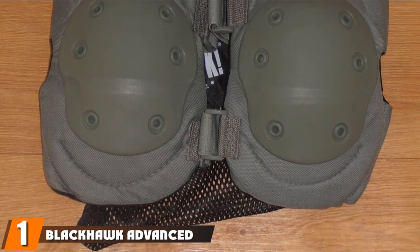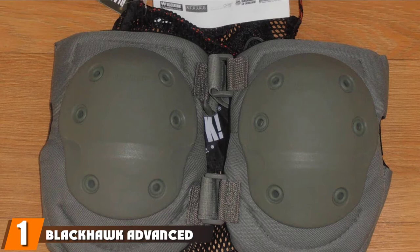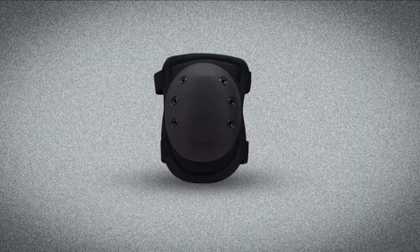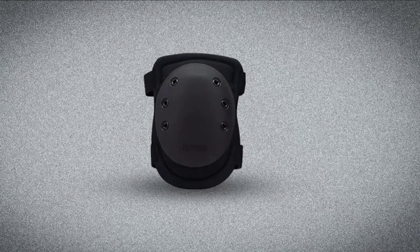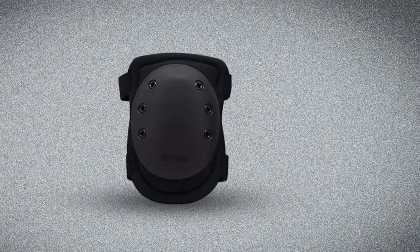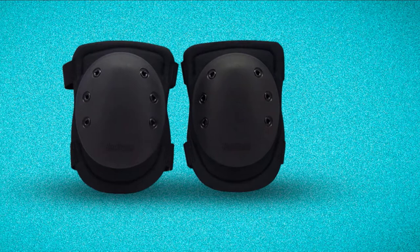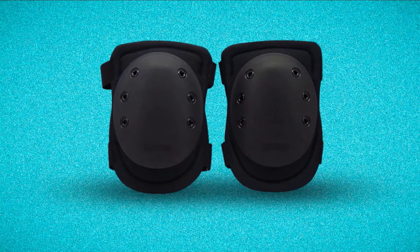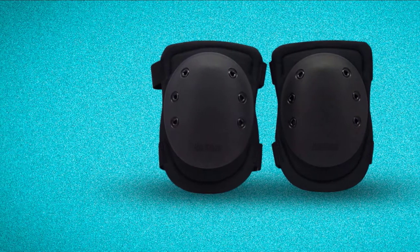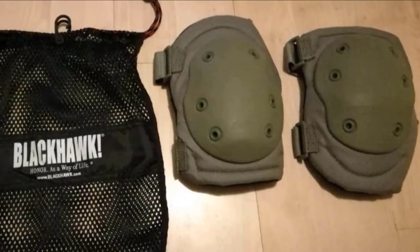At the first position of our list, we have the Blackhawk Advanced Tactical Knee Pad. The Blackhawk Tactical Knee Pads are among the finest knee pads in the market today. We can rely on the product to have comfort and ultimate protection to our knees. The cap is made of durable 600D nylon material, offering flexibility and abrasion resistance ideal for daily tasks and extreme activities. The nylon shell and its extended side padding provide extra protection, and the molded cap keeps kneecaps and the sides of the knees safe from impact.